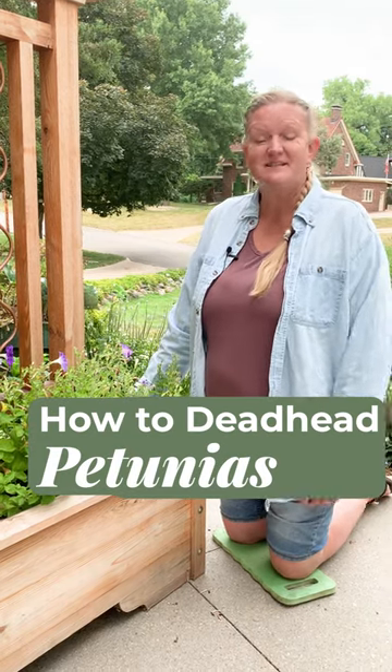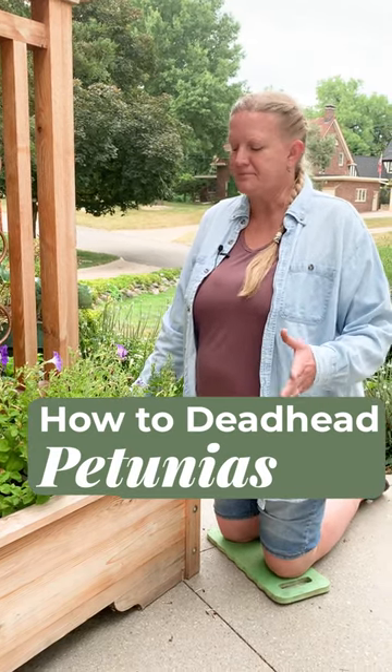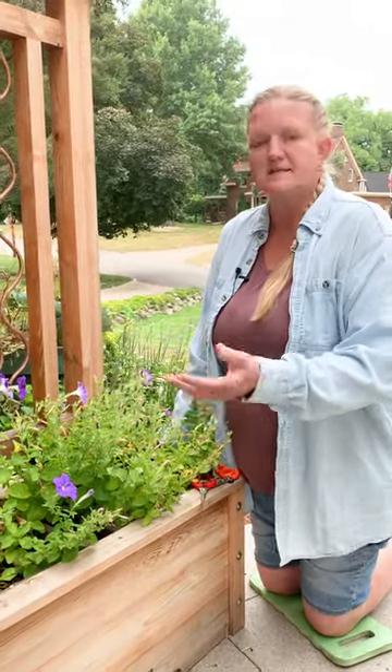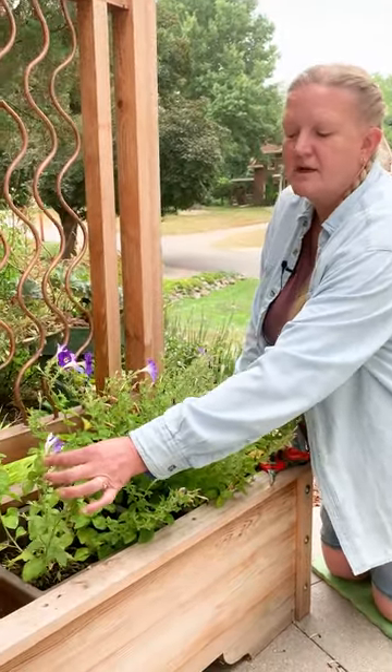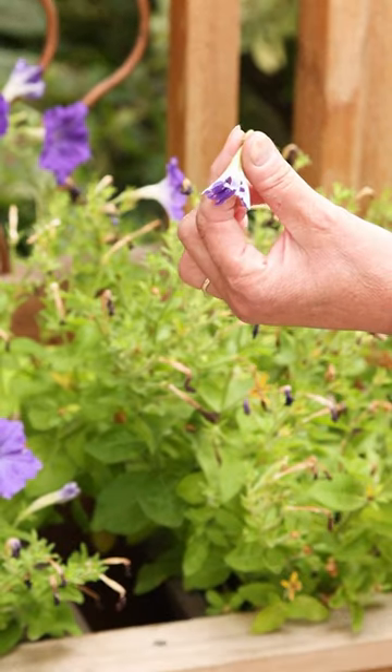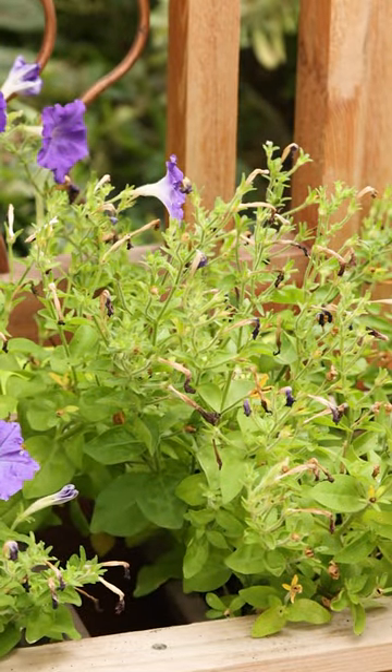Hi, I'm Jenny with Garden Gate Magazine and today we're going to do some deadheading on a petunia. Now, there's a couple ways you can do this — one being if you've just got a simple little flower that's kind of spent, you might just pull that little bud right off and give it a toss.